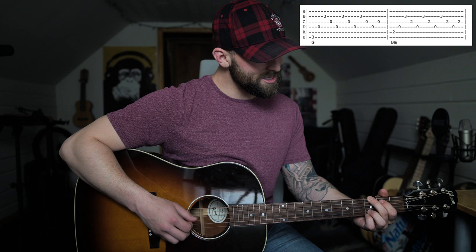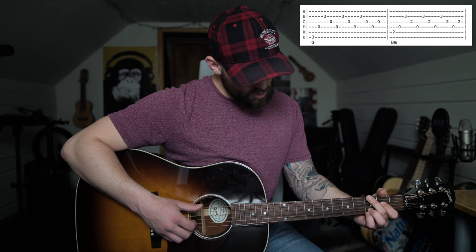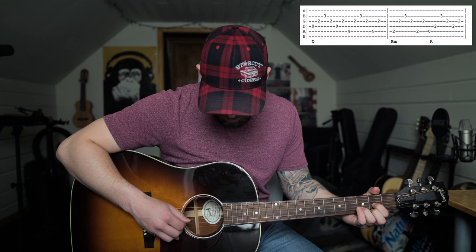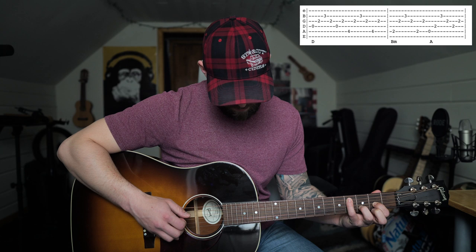That's how you play the verse and the pre-chorus leading into the chorus. For the chorus, he goes from G to B minor and does that twice: 'like a ship without a sea, a song without a melody.' I'm going: six, four, two, three, four, two, three, four, two, three, four. Once you do that twice, then you go to the D and go four, three, two, three, four, three. Then put your pinky on the fifth string of the fourth fret and go five, three, two, three, five, three.